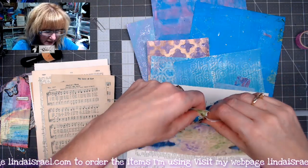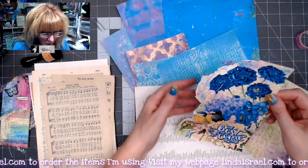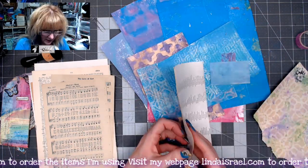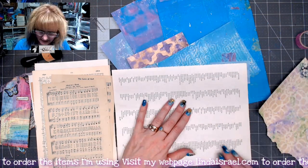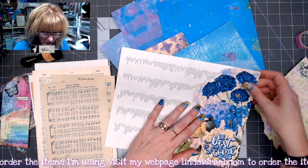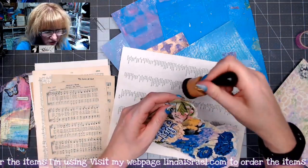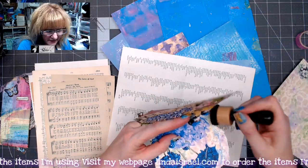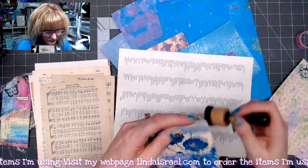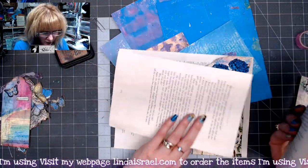I'm going to start ripping really close to the edge of this image all the way down. I've ripped this edge all the way down, and what's going to happen is when I fold this page in half and put it on this side, it's going to create a pocket that we can use in this journal. I'm going to put some distress ink on that edge — I'm just using walnut stain, Tim Holtz walnut stain distress inks, and then the Ranger ink blending tool.